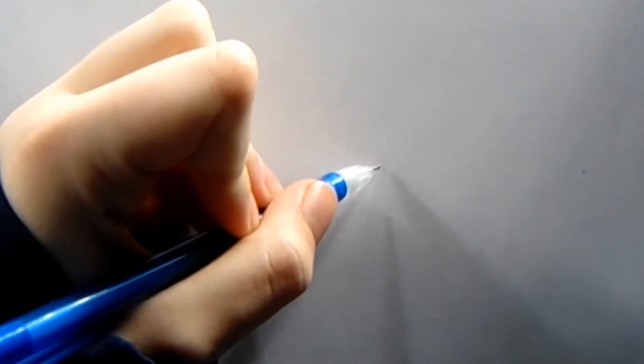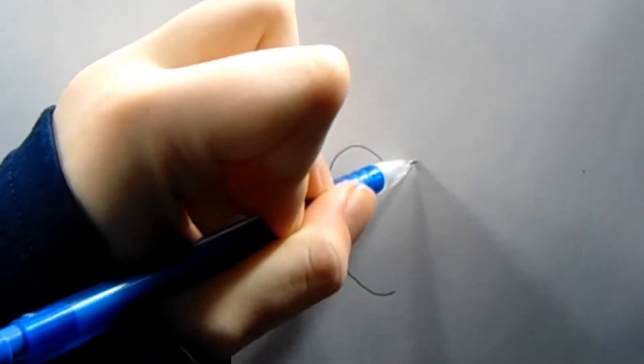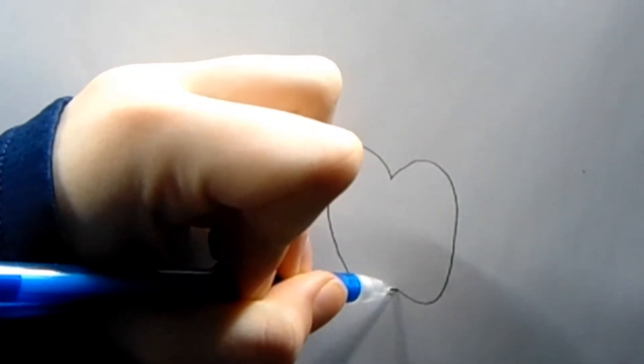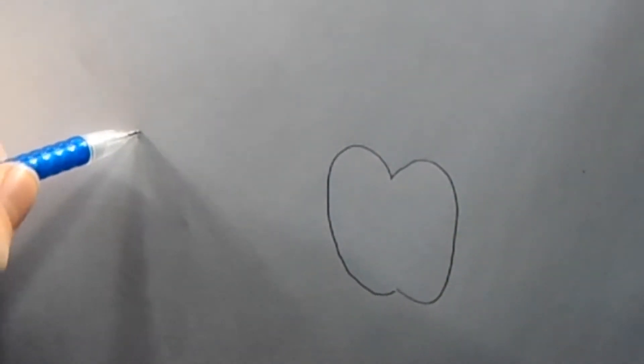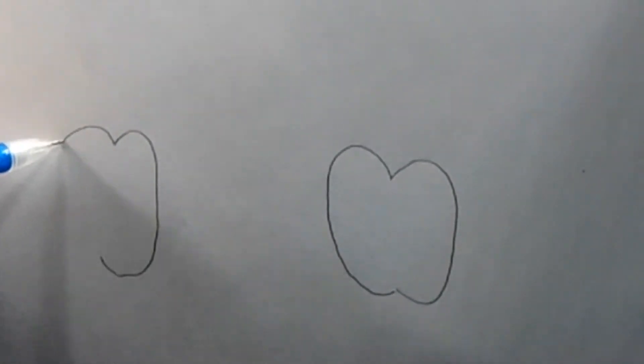First we're going to start off with the cherries. We're going to draw a curve like this, and another one on the other side. Then we'll draw another curve and another curve. This is how your cherries will look.